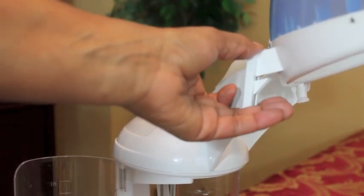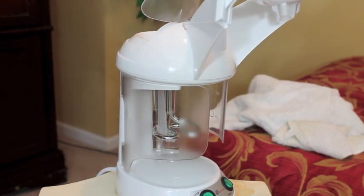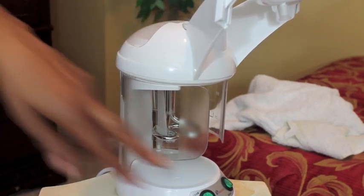I got this from Amazon, it was only $80. Everyone has that beautiful hair steamer and that one costs like $120. But if you line these two steamers up side by side, they are exactly the same thing.